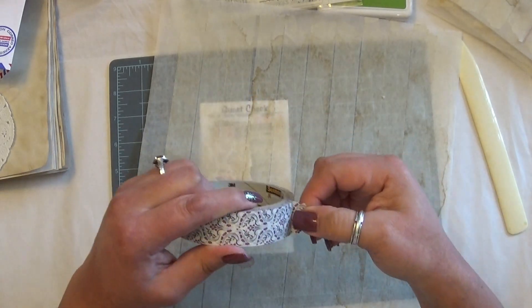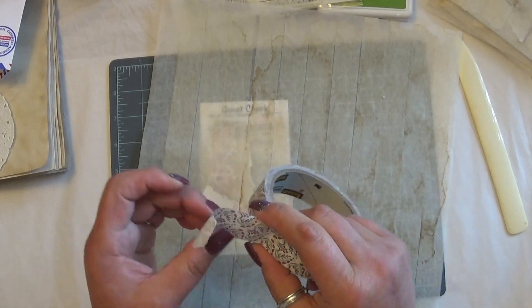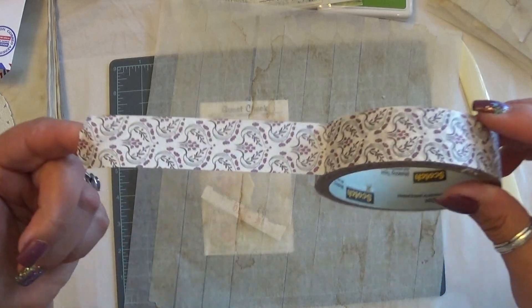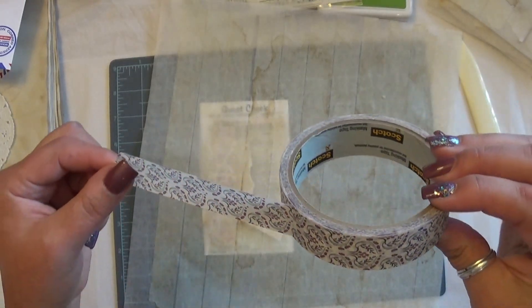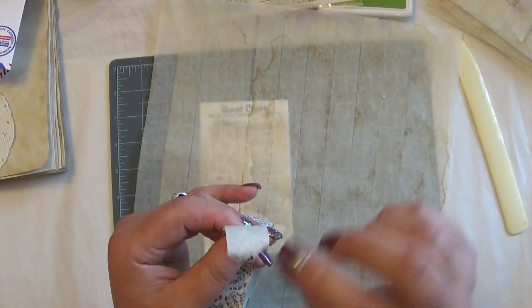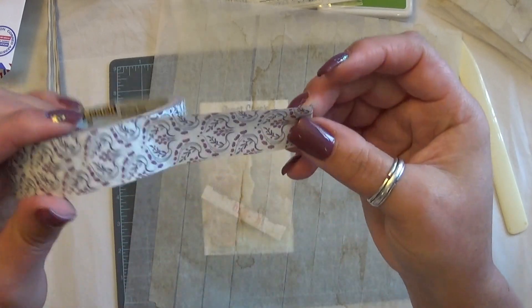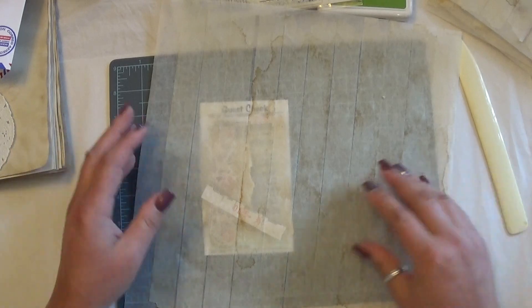I want to make sure I'm stating this clearly: I am not trying to come across like I reinvented the wheel or came up with this — I absolutely did not. This is just another way you can use items from home if you don't have access to things like this, or you're out, or you want to make your own custom paper tape. You can do coffee dyeing and things like that.